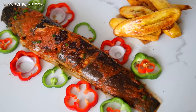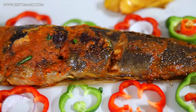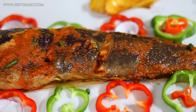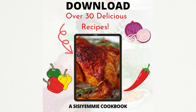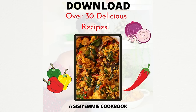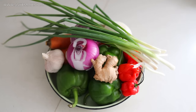Hello, welcome back to my kitchen. Today I'm going to show you how to make this very delicious, yummy, fantastic catfish — it is grilled and you are going to love it. If you want to see how I make it, keep watching. Don't forget to subscribe so that you get more recipes from me.